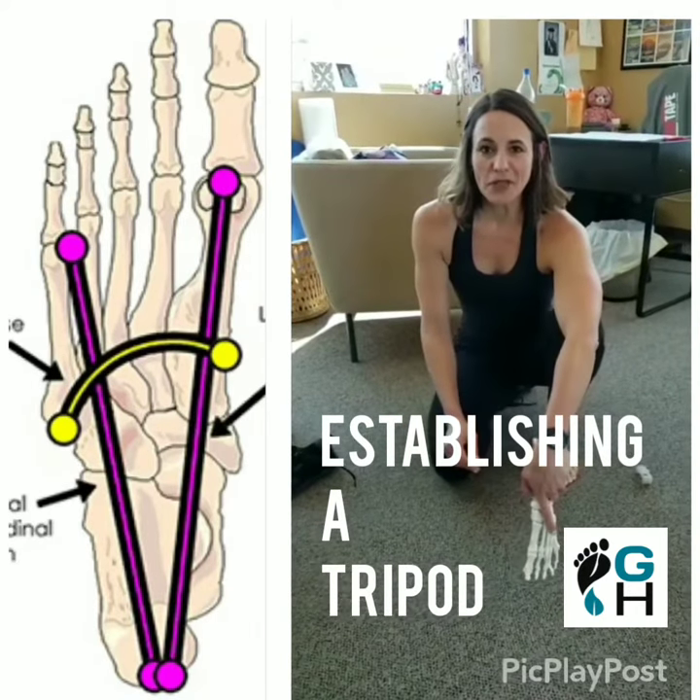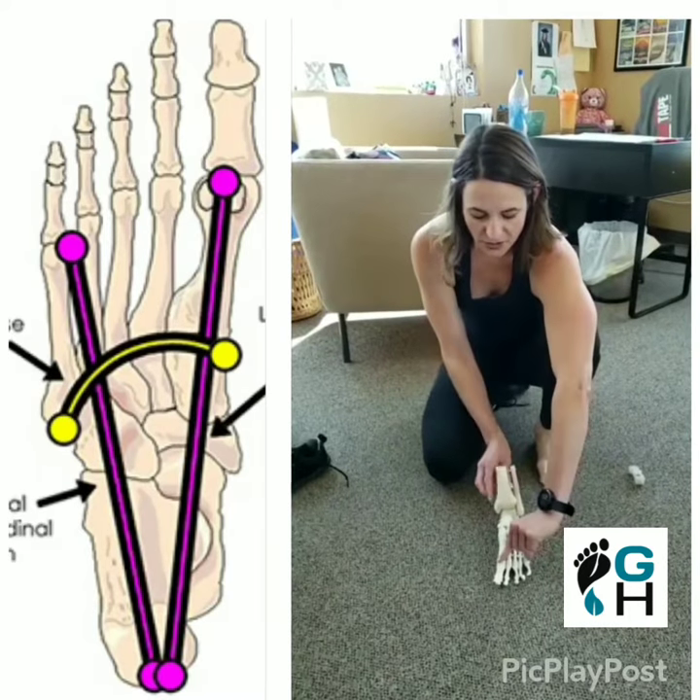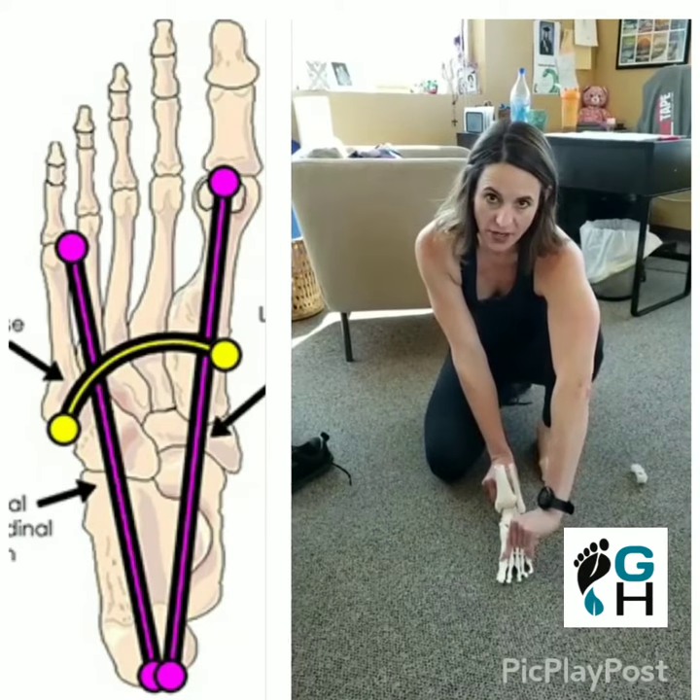I just wanted to clear up some talk about the tripod. The tripod of the foot is when the big toe, the little toe, and the heel are centered on the ground.